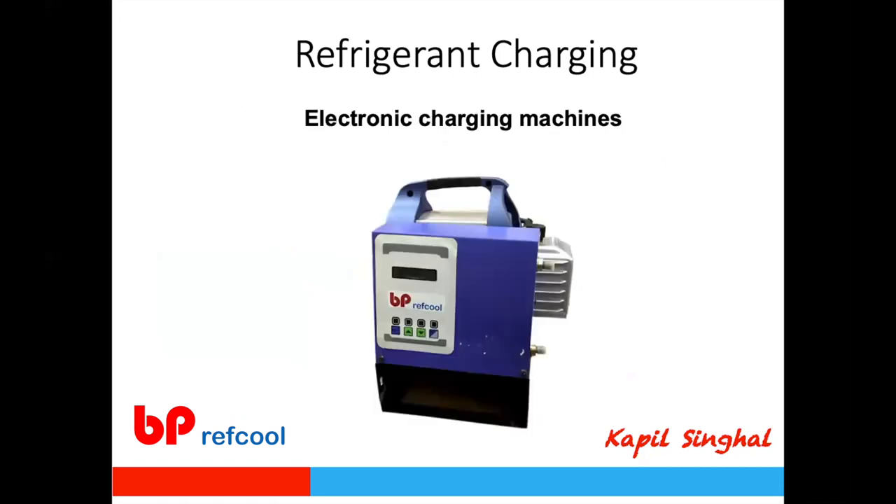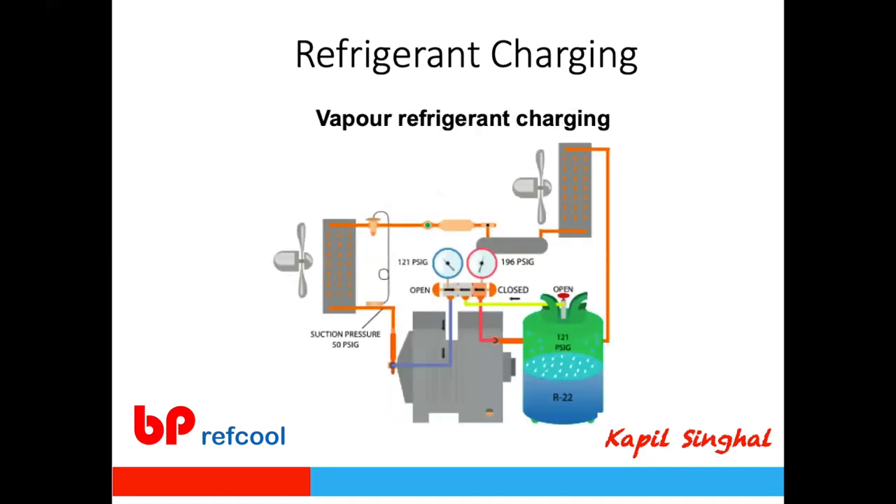Electronic charging machines, typically used by OEMs or service workshops, integrate the vacuum pump and charging scale. You vacuum the system and then charge by weight through the machine without running the system — the entire process is automated and controlled.